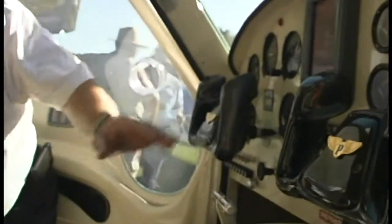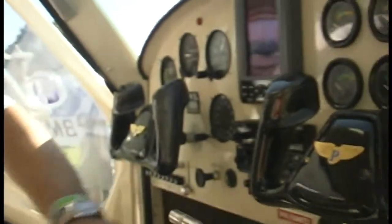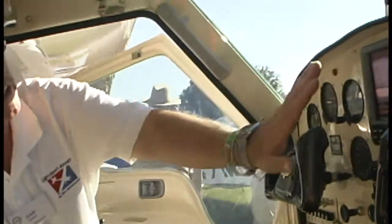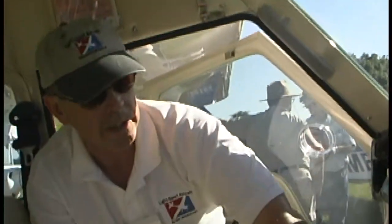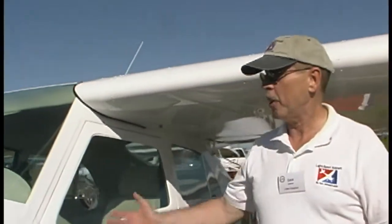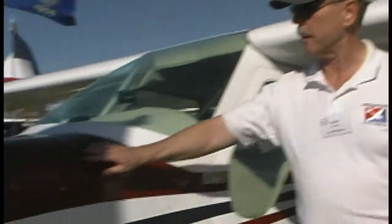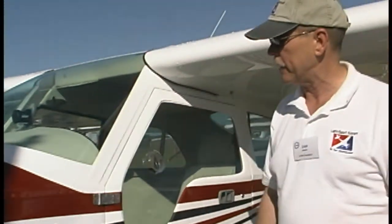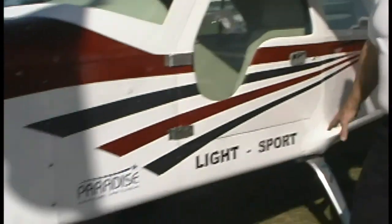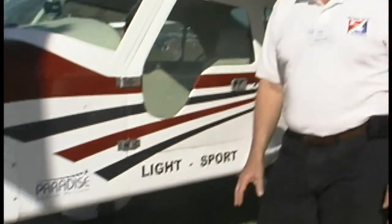Look at the interior finish — very nice carbon fiber accents on the control wheel and on the door panels. A nice clean instrument panel with a throttle quadrant including some of your other engine and trim controls. This is an all-metal airplane — well, except for some fiberglass components — but mostly a metal airplane with a riveted structure throughout.